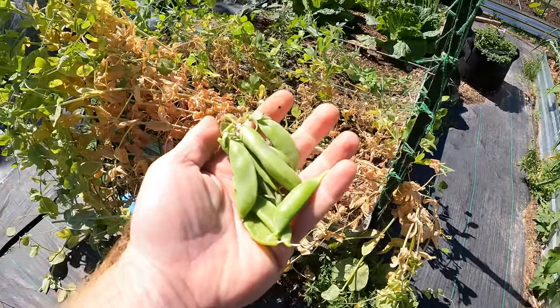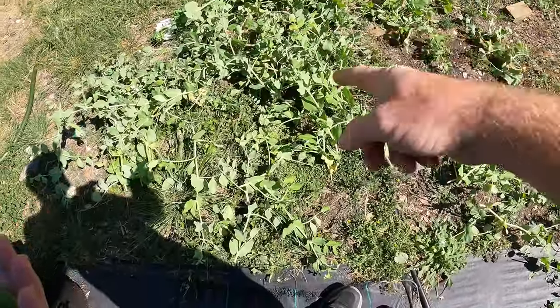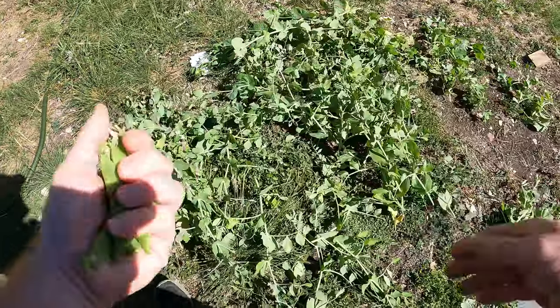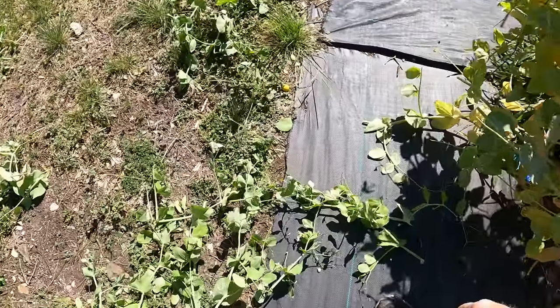Found a couple more. I guarantee there's a bunch in here that I didn't get — right there. I keep looking around and I'm going to find them. So let's gather all this up and bring it over to the chickens.